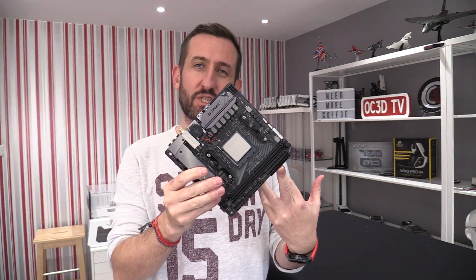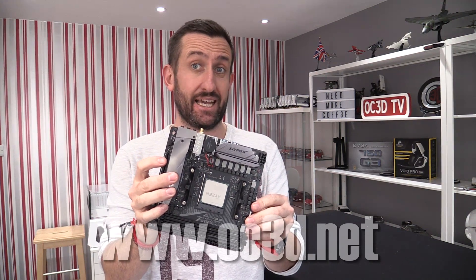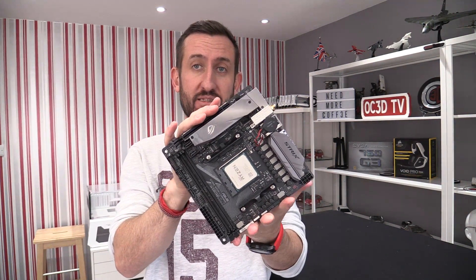Hi everyone and welcome to the ASUS ROG Strix X370 — yes, that is Ryzen — ITX motherboard review.